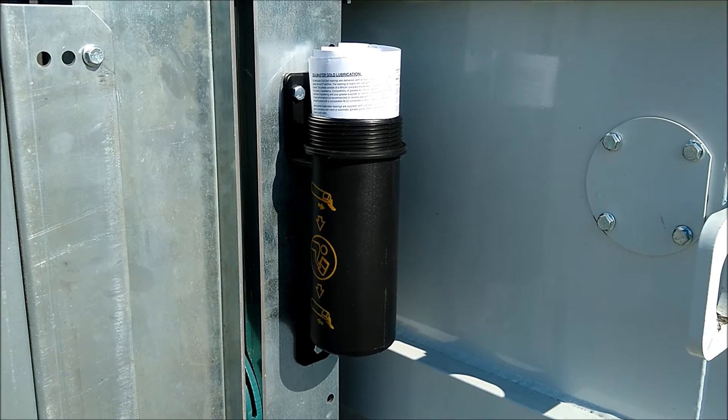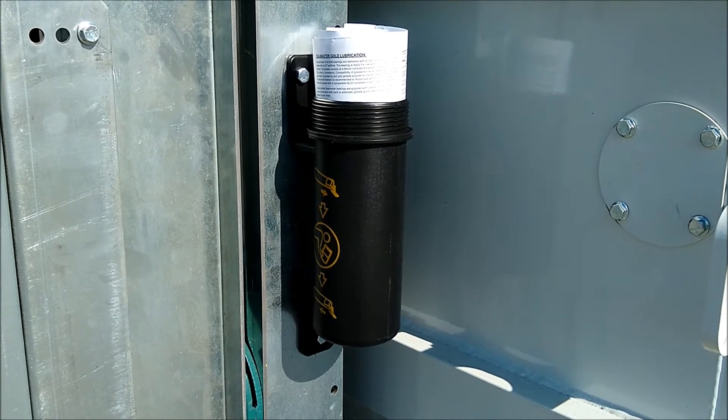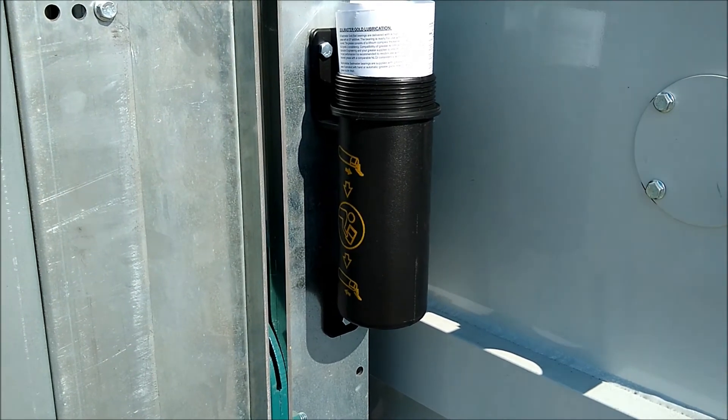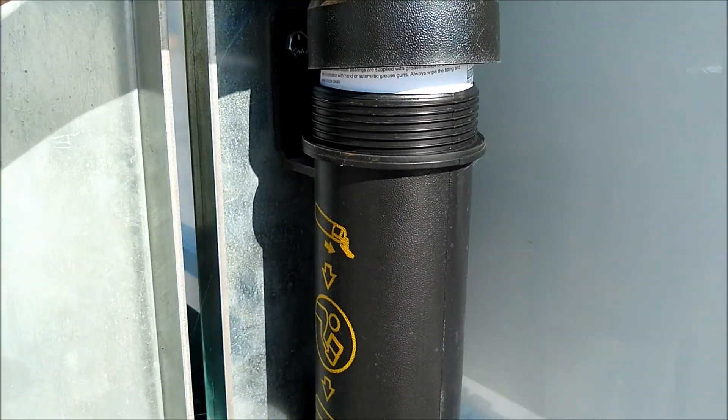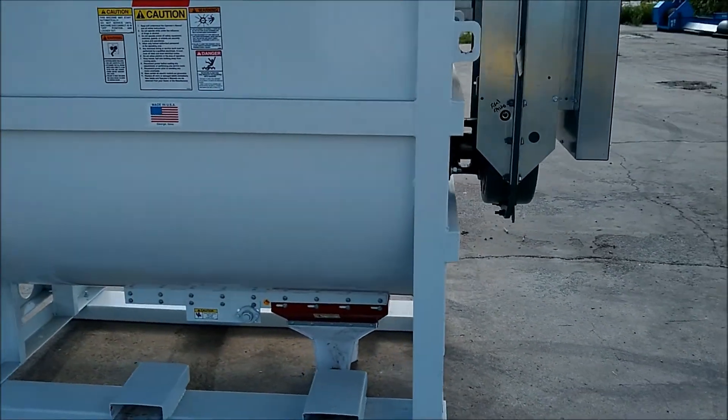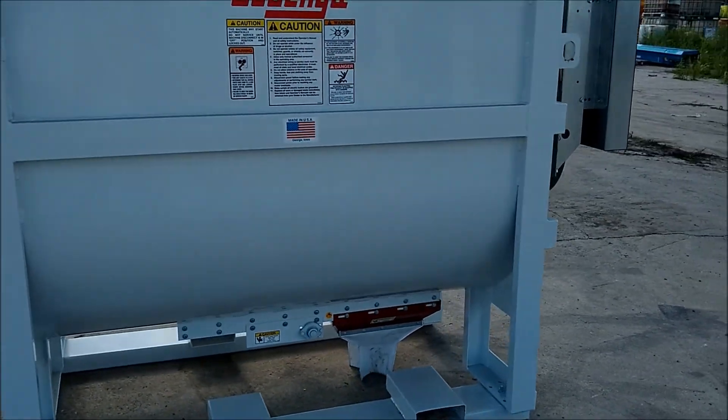This mixer has a very nice storage compartment for the operator's manual that is fastened to the machine and with it at all times. Just an all-around very nice mixer — heavy-duty, ready to go to work.